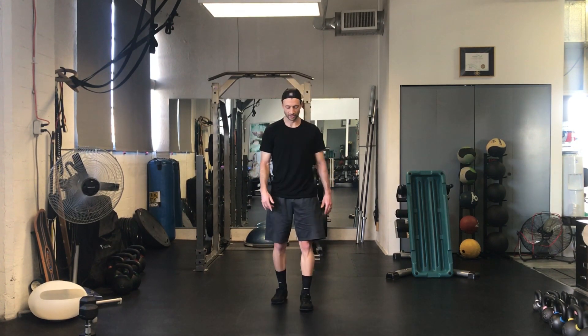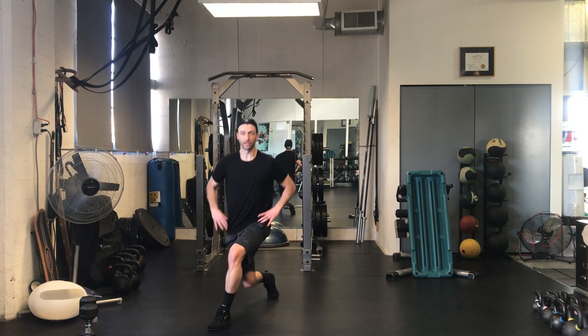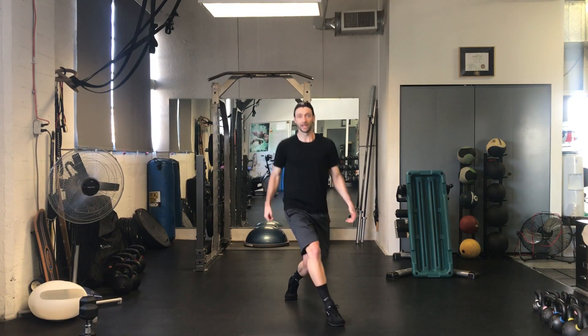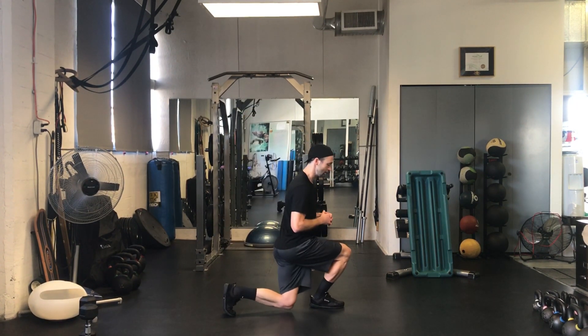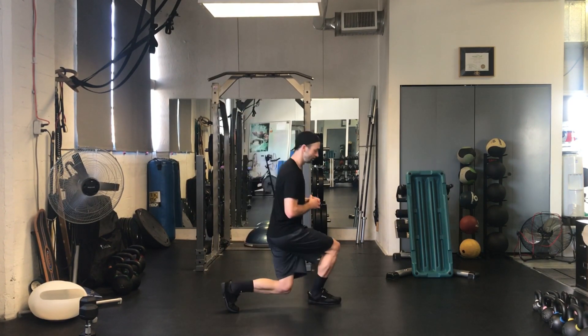Alternating forward curtsy lunge. So this time we're going to go right, down, come back to left. With these, you can add dumbbells — hold them anywhere you want: on top of the shoulders, down the side. Hold a medicine ball, kettlebells, anything like that. As you curtsy through. Sideways. Through there. Curtsy. Curtsy step.